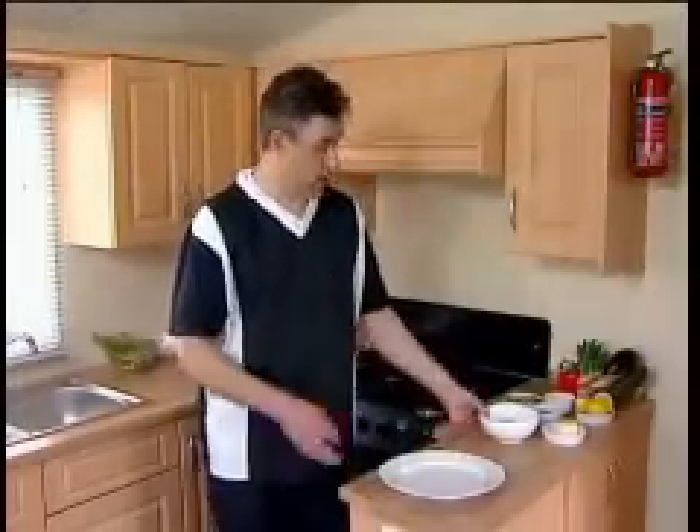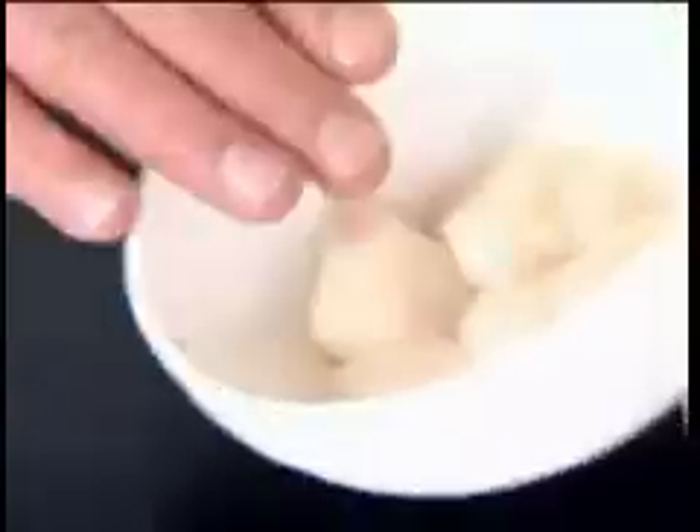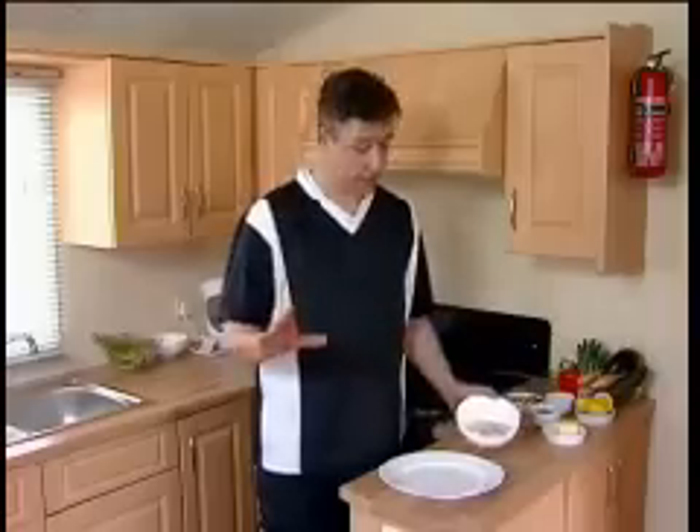Welcome to Destination Cooking. Today we'll be making some really lovely fresh scallops from the Loire Valley. This is from the sea area. The Loire Valley is quite long and it's renowned for its fantastic weather.